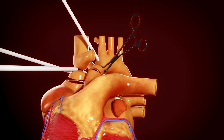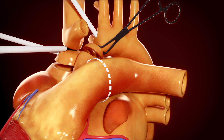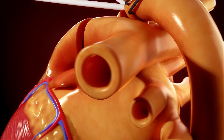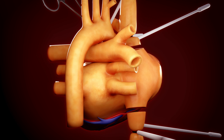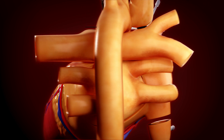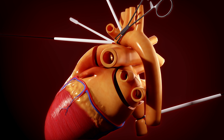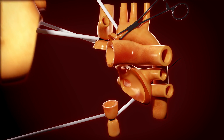Next, the ascending aorta and pulmonary arteries are divided. The left atrium is divided in such a way to leave the four pulmonary veins attached to a cuff of left atrium, where the donor left atrium can be attached. The failing heart can now be removed from the patient.